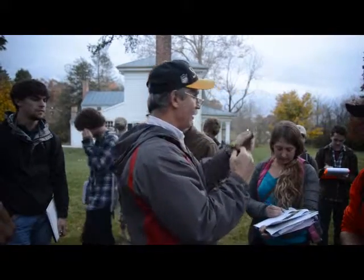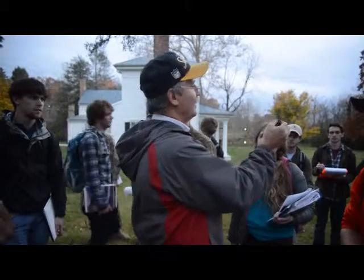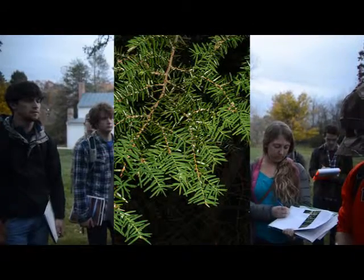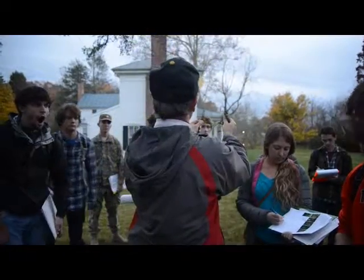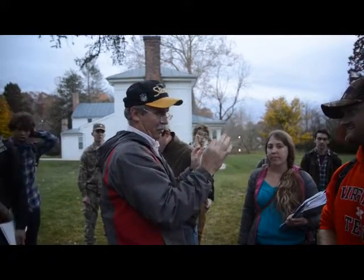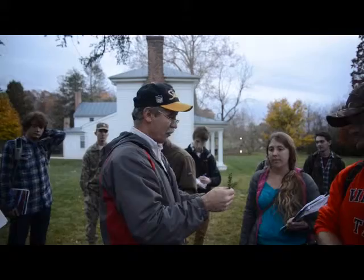Second, notice how these needles taper. Longer here, shorter here — not much tapering on eastern hemlock, and they're probably longer overall because there's no tapering. On Carolina, they get really short at the end, like you trimmed them with scissors. Look at the gross features: are these tapering? No. Is that one tapering? Yes, they're tapering. That's another difference.